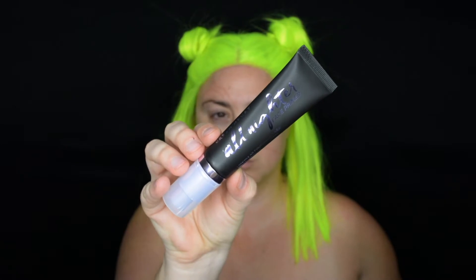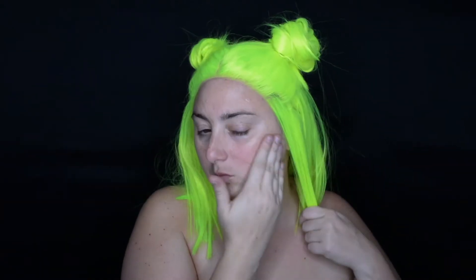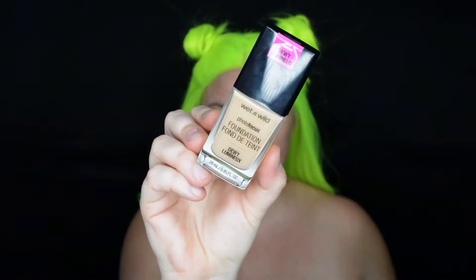To start the look we're going to prime our face using the Urban Decay All Nighter primer. We're only placing this on the portion of the face that's going to have the makeup, not the body paint. Then we're going in with foundation.